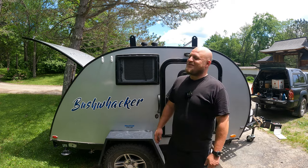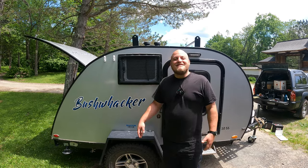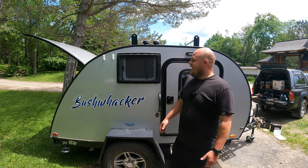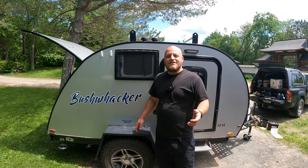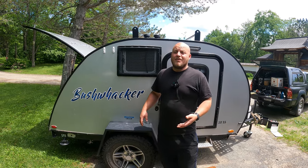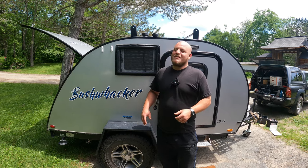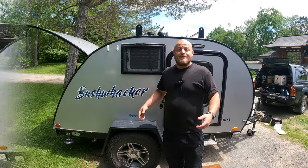Hey, Brian here with DIY Outdoor Life. Today we're going to be talking about the proper way to remove the decals on our camper. This is a super easy thing to do at home. It requires a little patience. I'll show you the industry secrets so you can try this yourself, but every year several people come to see me to pay me to take the decals off their camper. I promise you this is something that with a little bit of patience you can do yourself. So let's check it out.